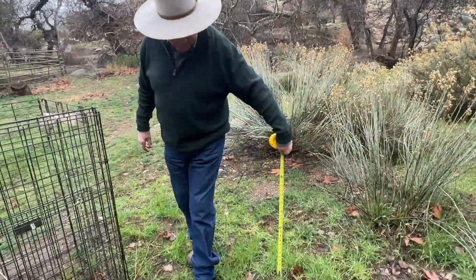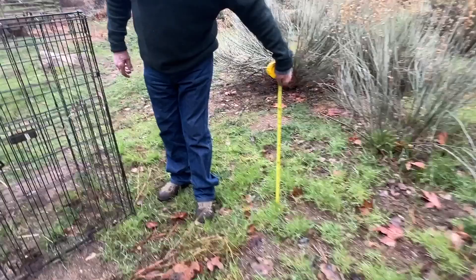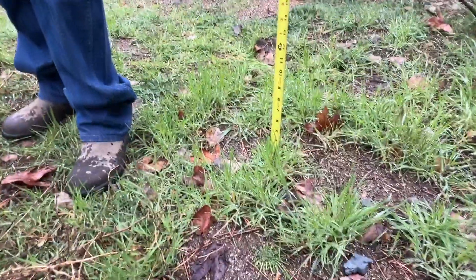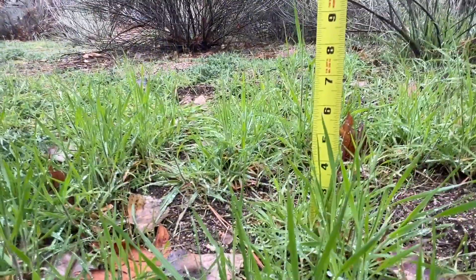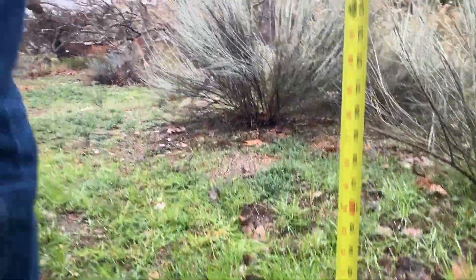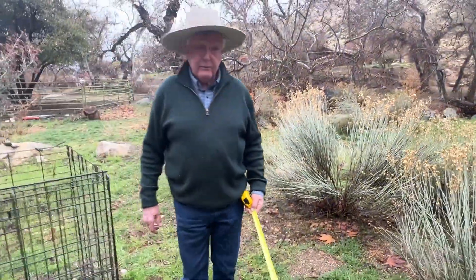Get down as level as you can — that looks like a four-inch grass, correct? Yes. Now we're going to call this a four-inch stand.